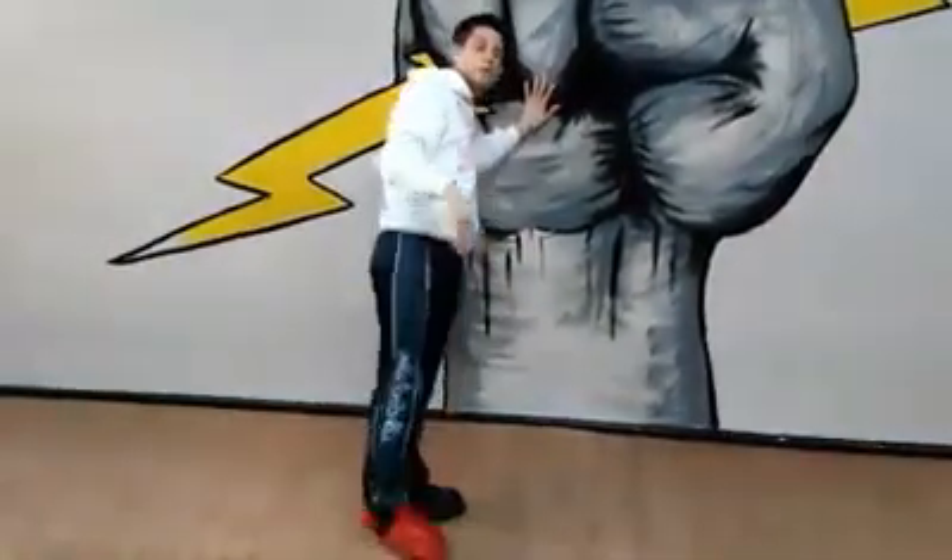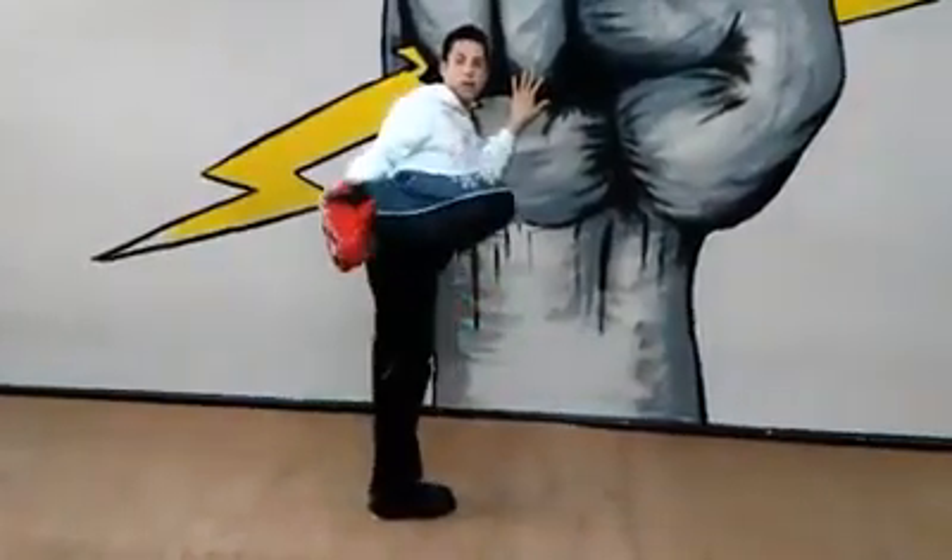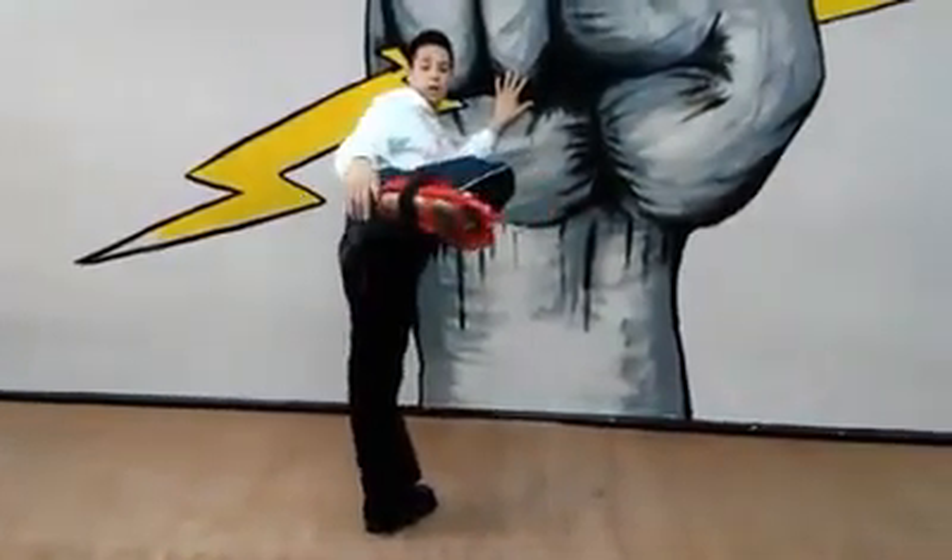We're not sliding into our opponent, we're not angling our foot, we're not bringing it back. We want to make sure it's on the same line.